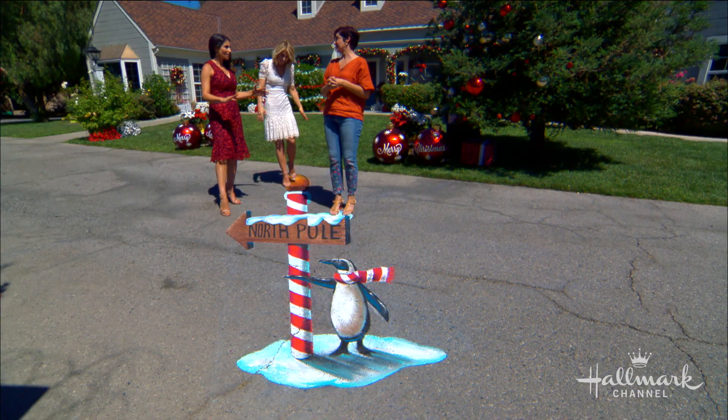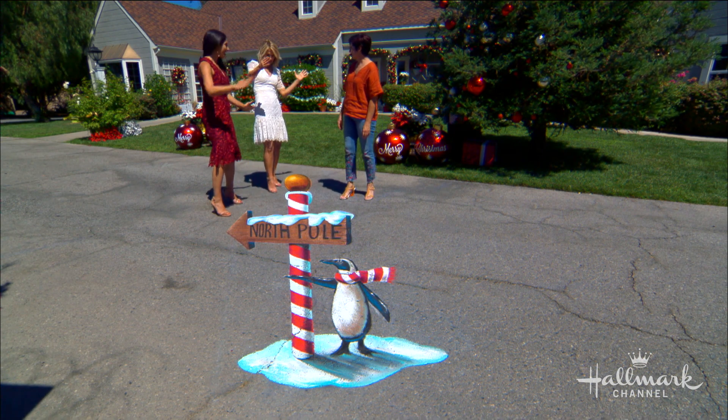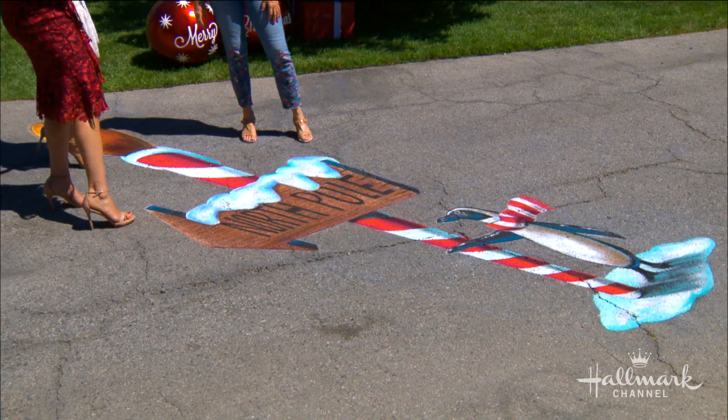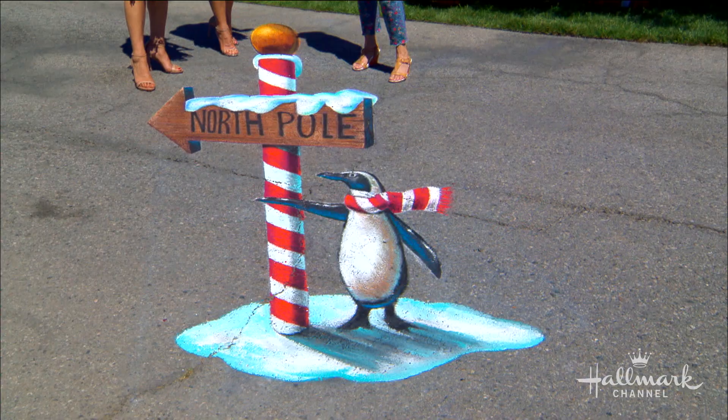If you walk around the painting you'll see it looks really different. So this is flat, but when we look at it on screen or through a camera lens it looks like it is 3D. I imagine this takes quite a bit of science and math and angles to make it work correctly.